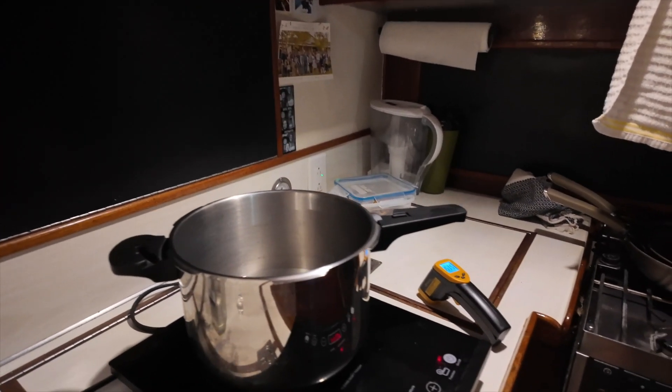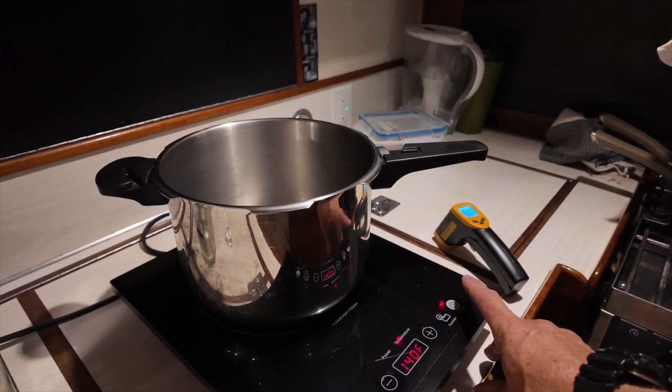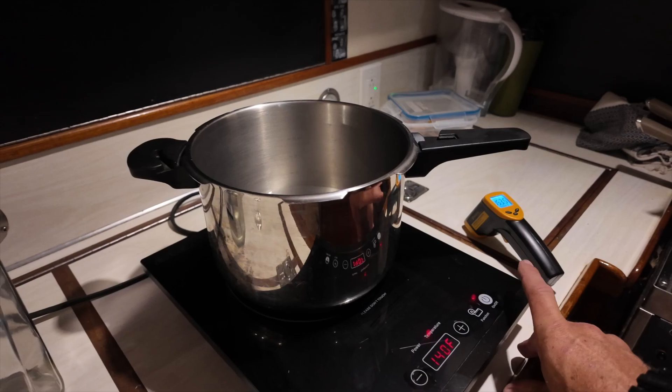I can smell it now and it is definitely smelling way better. There's still a little bit of steam coming off but I think I'm going to cut it there, just because I don't want to sit here all night.